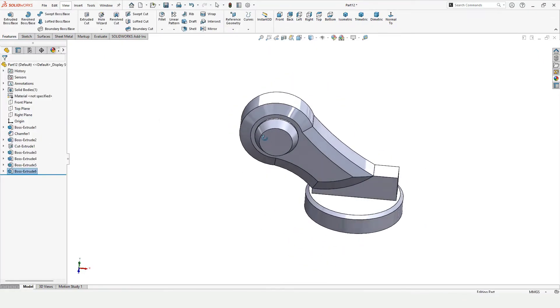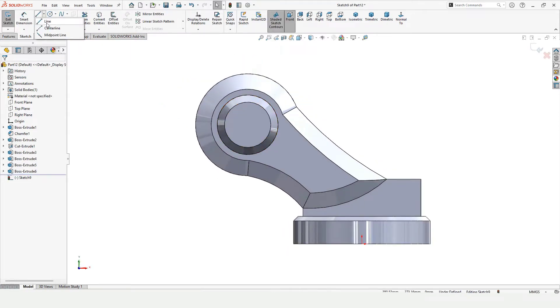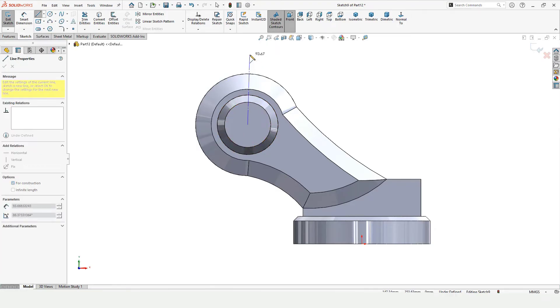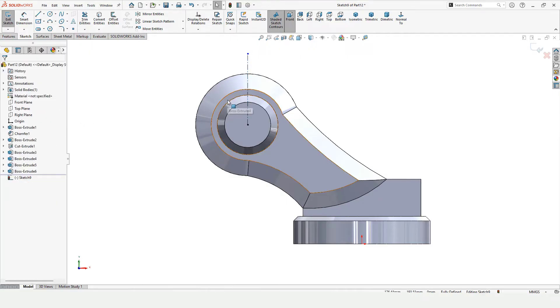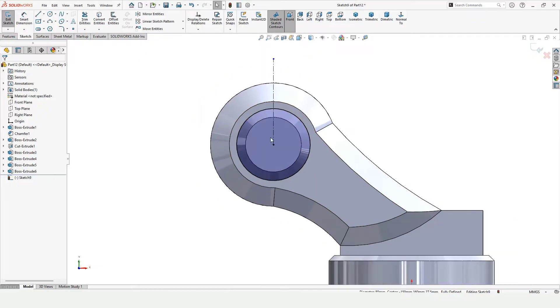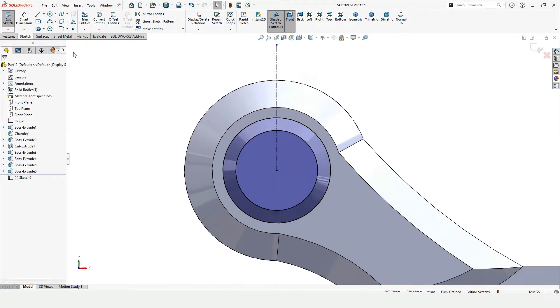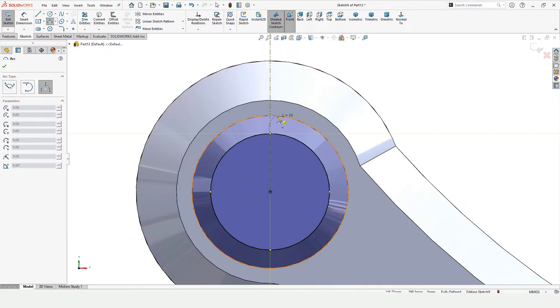Here you can see the extrusion comes with an angle. Now select this face again, click on Sketch. Select Center Point and make center lines — these center lines are a great reference. Make sure this is vertical. Select the outer circle and Convert Entities, then convert the other one as well because we want both circles. Now make a three-point arc: first, second, and third point.